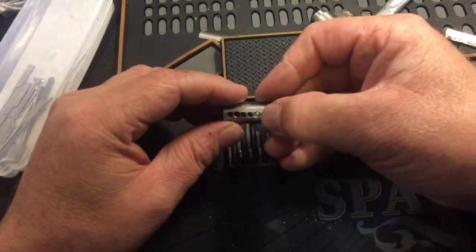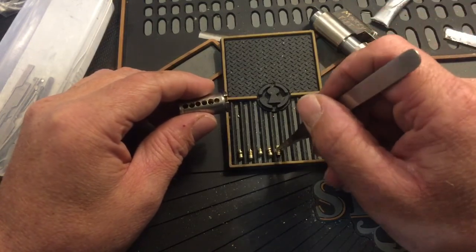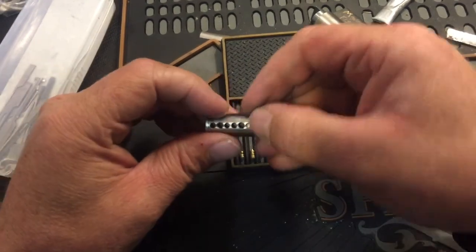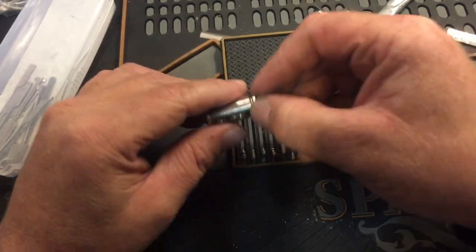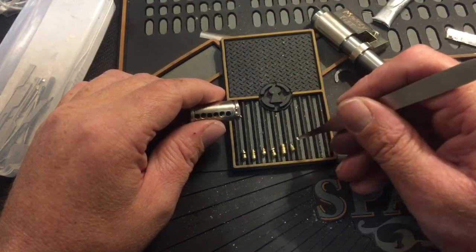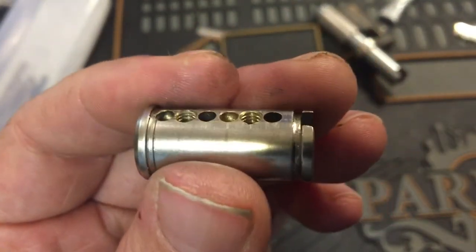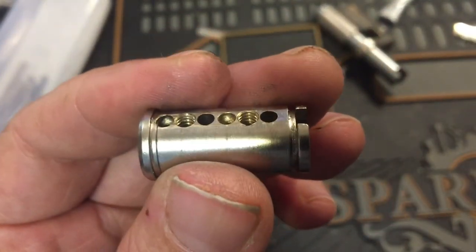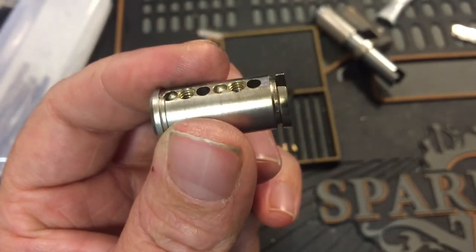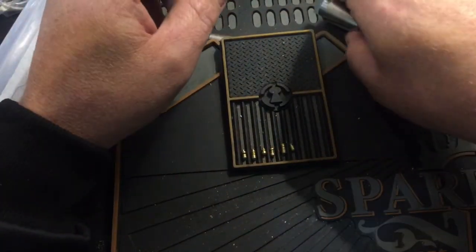In four we got wide serrations. And five we got one wide serration and a few tiny serrations. Then we got kind of a spoolish deal on top. And we got undercutting in one and four, and in two and five we got threads. Very nice pins down there. Let's see what we got up top.